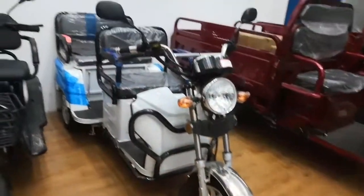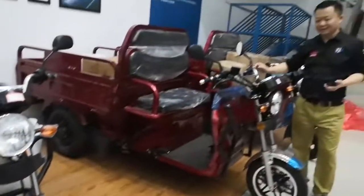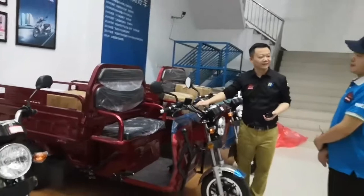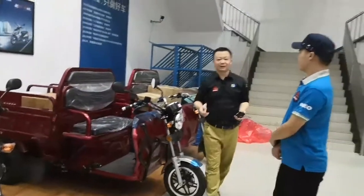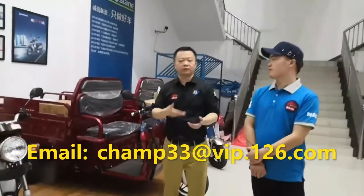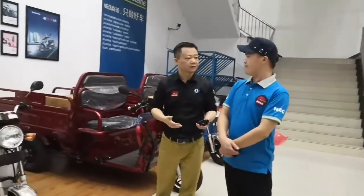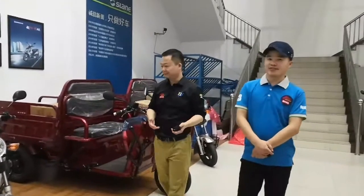I think we are the first one in Chinese factory. We make so many EEC purchases. Please send us an email to inquire for details. We will send you technical data and price. Okay? See you later. Bye.